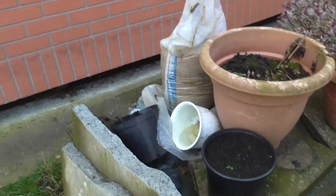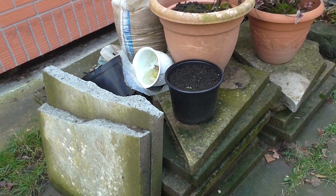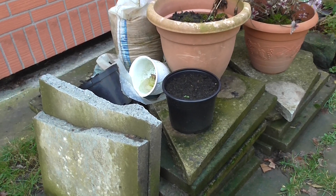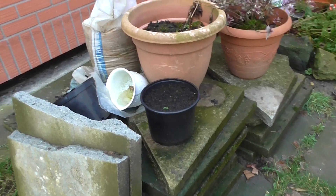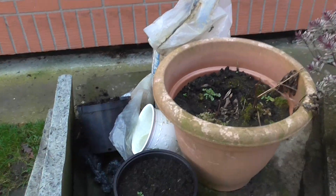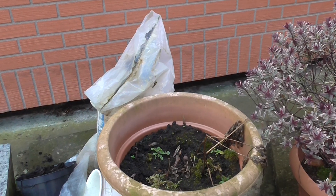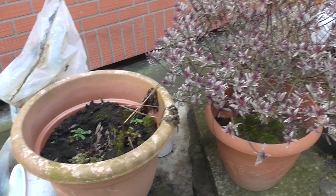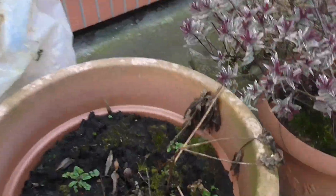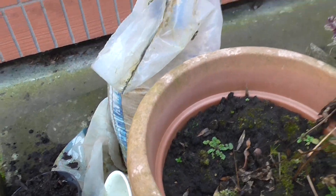Up here is a pile of slabs that we've taken out of the front garden which I need to get rid of — I've got a lot of work to do this year. These are some pots that need potting up come spring and summertime. And there's a very wet, slimy, yucky dog's toy that can stay there.